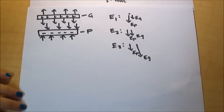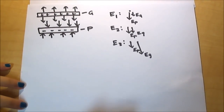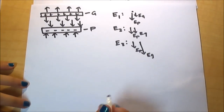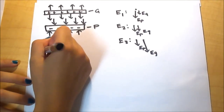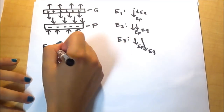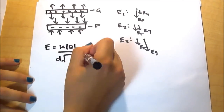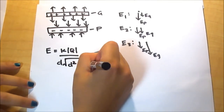Next we calculate the electric field from each rod at each point using the equation: E equals K times the absolute value of Q, divided by the distance times the square root of the distance squared plus the quantity length over 2, squared.